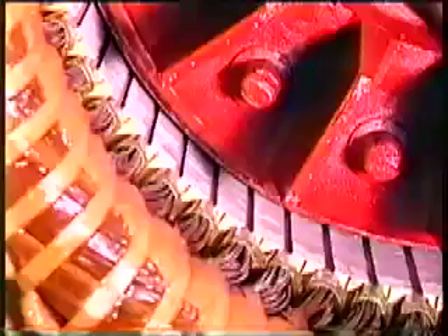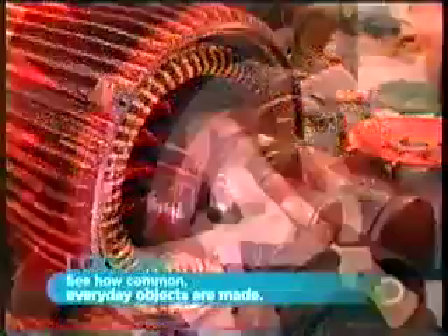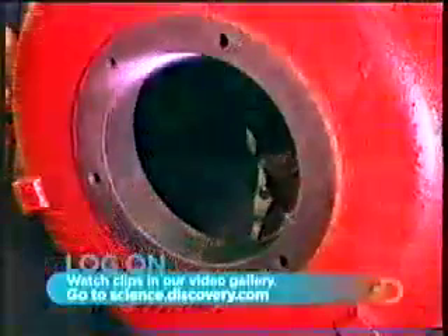Careful not to damage the stator coil, the rotor will turn on steel bearings. They heat these bearings to expand them so they'll install easily, then blow on cold air to shrink them to a tight fit. The same process is used with the motor's back cover.